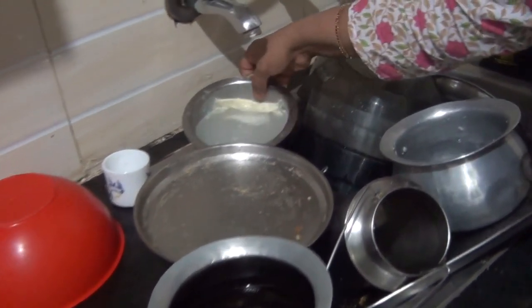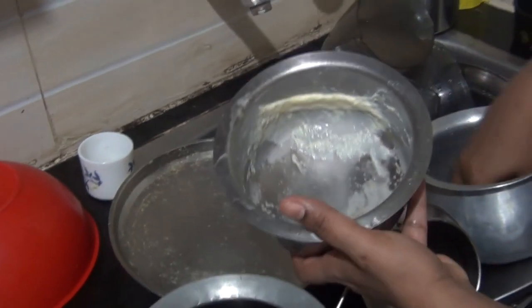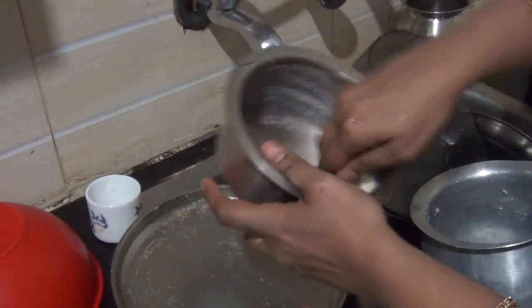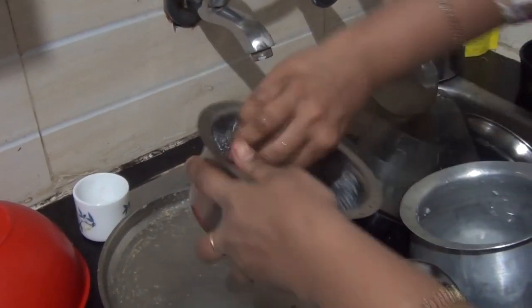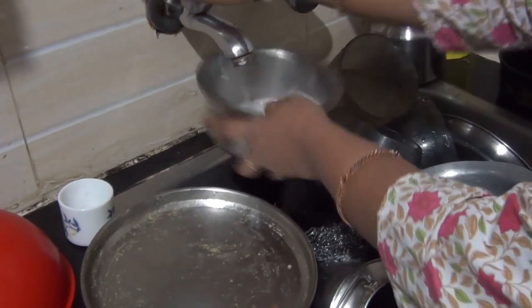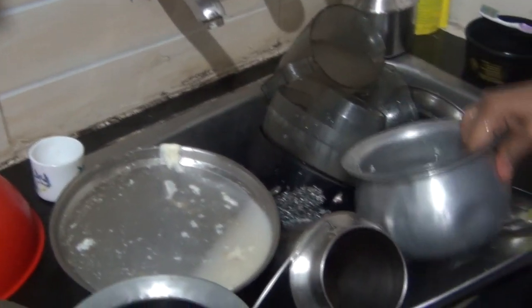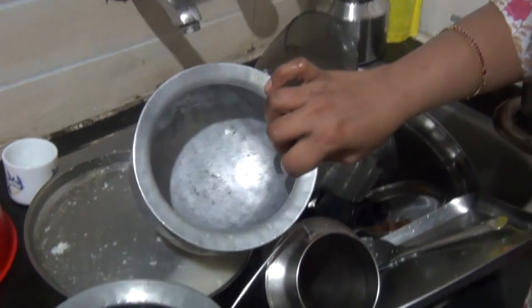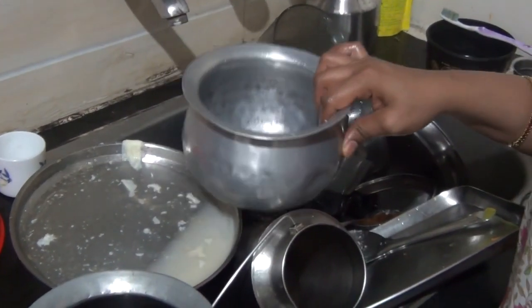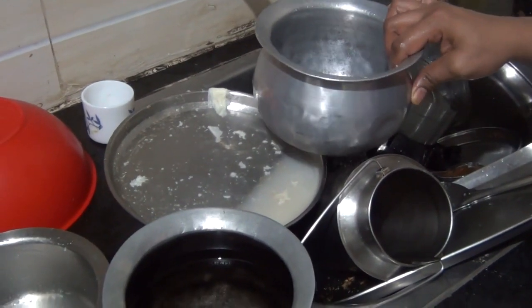There is one important point about milk vessels — you need to wash them a little before keeping them in the dishwasher. Similarly, rice vessels you need to clean a little. Except for those, you don't have to pre-clean anything, but you do need to soak everything properly.